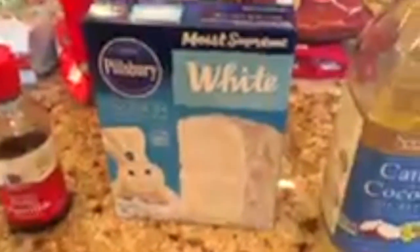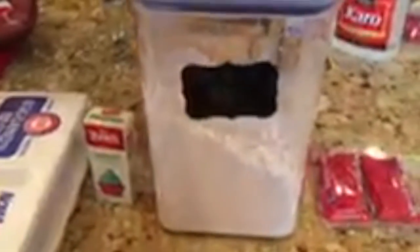Today we will be making Grinch Christmas cookies. You'll need: a teaspoon of almond extract, one teaspoon of vanilla, one box of vanilla cake mix (dry mix only), half a cup of vegetable oil or canola or coconut oil, two eggs, one drop of green food coloring, and confectioner's sugar for dusting.